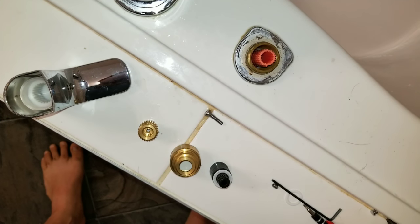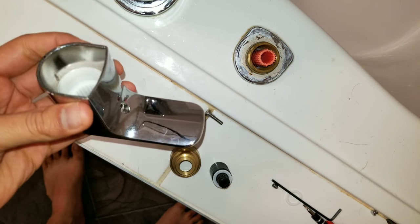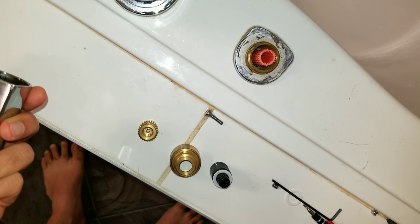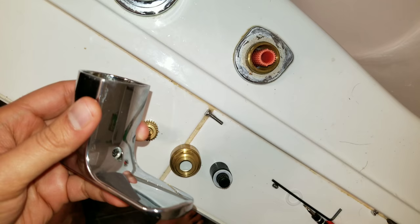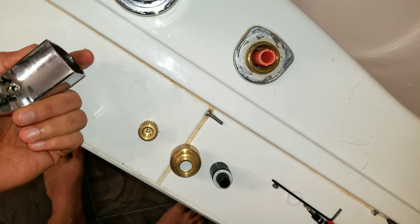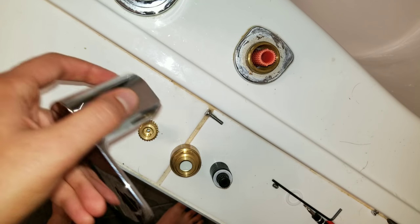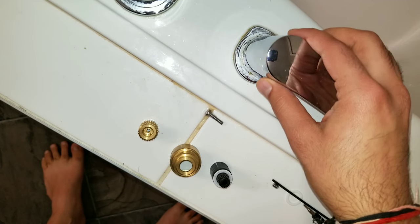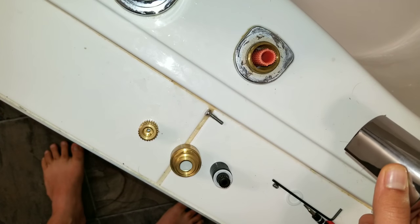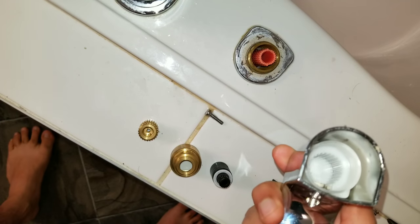Welcome to our channel. Today I'm going to do a video about how to fix a Roman-style faucet for a bathtub. This is not what we usually do on this channel, but I had this broken faucet and I didn't really find any video on YouTube, so here I am. What happened was this sits on top, and my daughter just kept moving it and it just fell apart, and there is no video on YouTube on how to fix this.